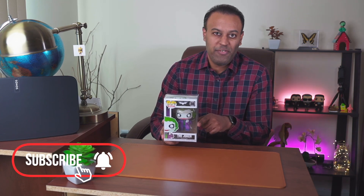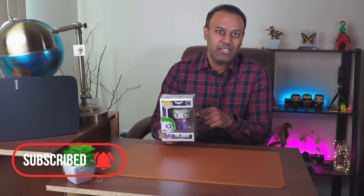So that's it for today's video guys. If you're interested in purchasing the Joker, I'll leave the affiliate link in the description box below. If you haven't already, hit that like button, subscribe, and until next time, see you guys.